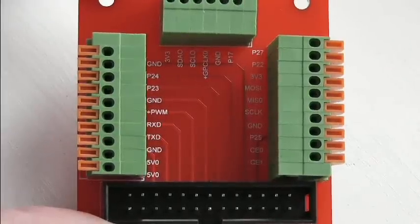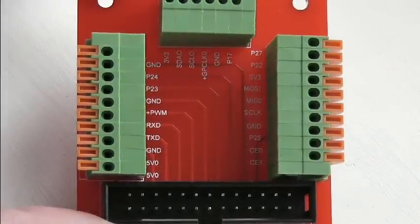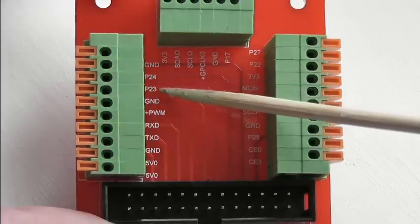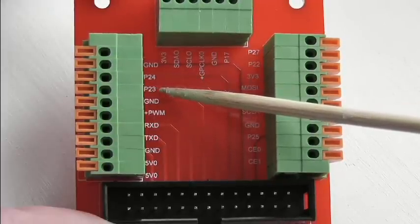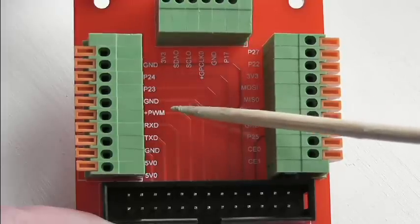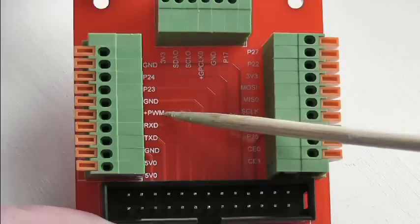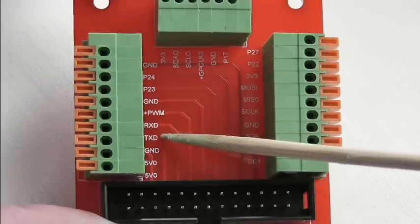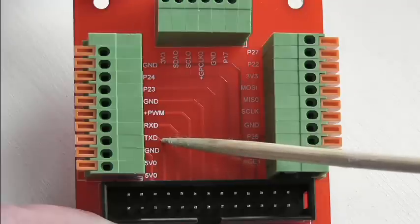Let's have a look at the labelling. The GPIO-only ports like 24 and 25 are named just after the numbers. The alternative function ports, like GPIO18 which also has a PWM function, are named with their alternative functions. So 14 and 15 are the UARTs — those are named just with their UART function, not with 14 and 15 as well.